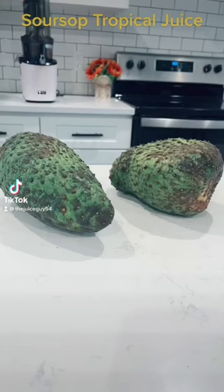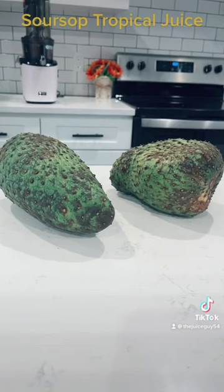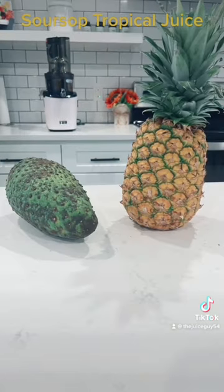Let's make some soursop juice. Now, if you're not familiar with this fruit, according to WebMD, soursop may be beneficial in helping to fight and prevent cancer. So we're gonna add a small pineapple and make a delicious tropical drink.